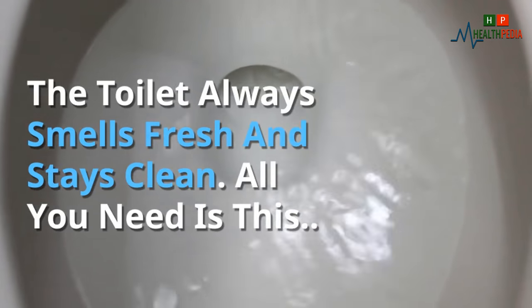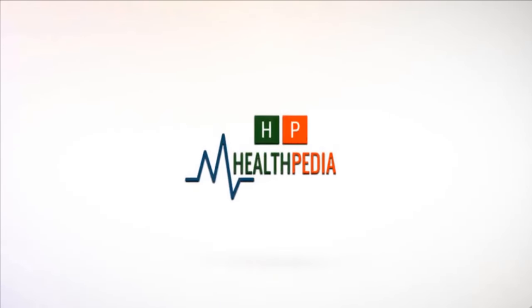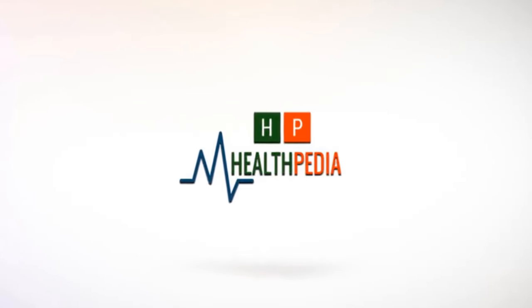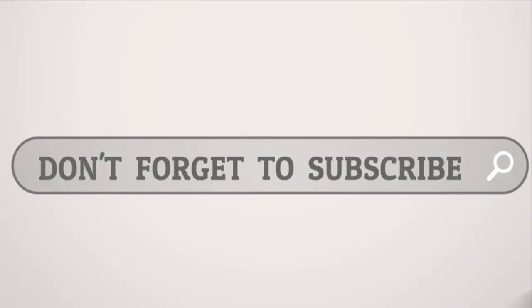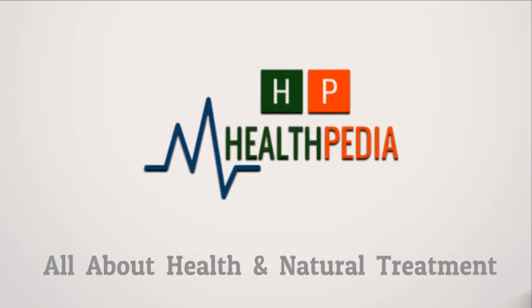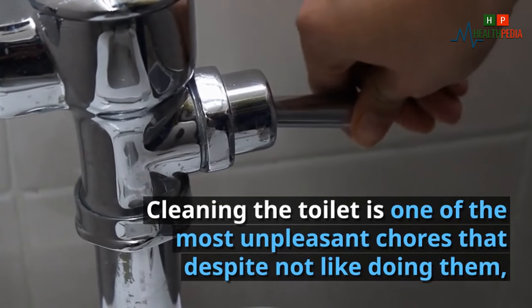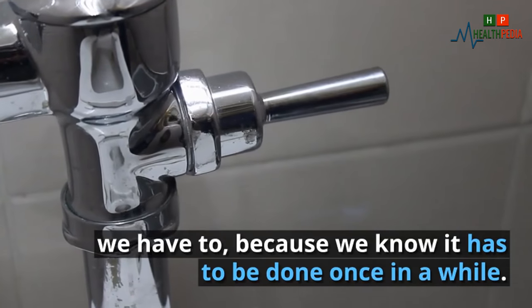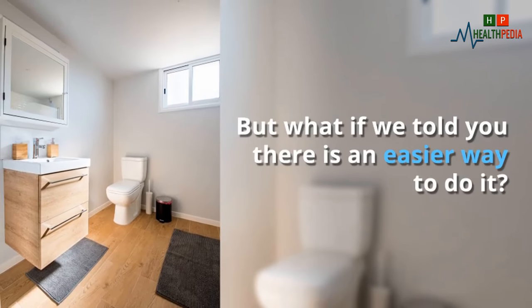The toilet always smells fresh and stays clean — all you need is this. Cleaning the toilet is one of the most unpleasant chores that, despite not liking to do them, we have to, because we know it has to be done once in a while. But what if we told you there is an easier way to do it?